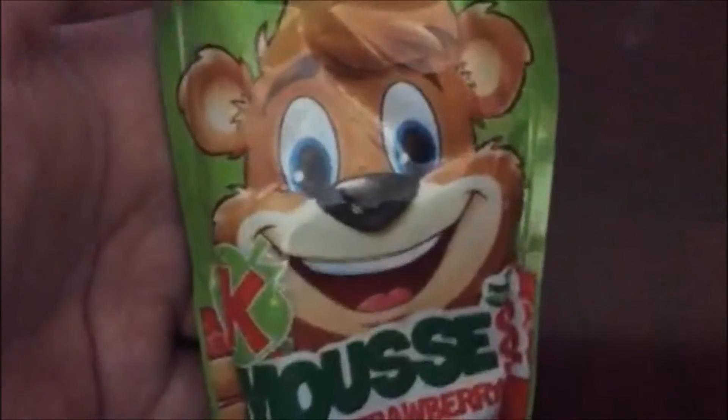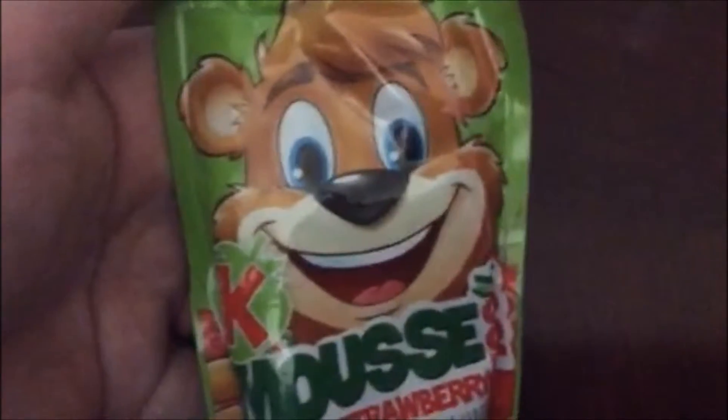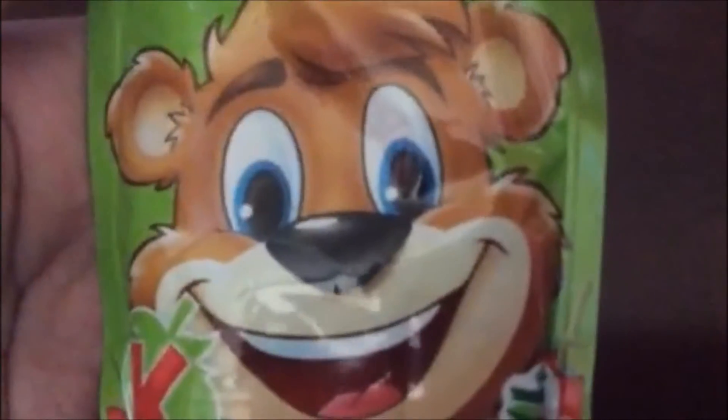These do not sound like they go together. No added sugar, high content of fiber, and a big smiley... Fiber in a drink? Yeah, and a big smiley creepy bear.